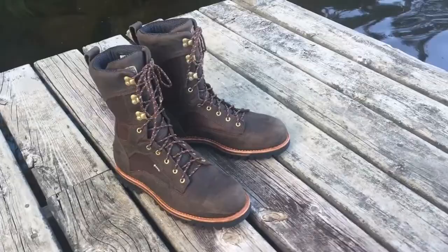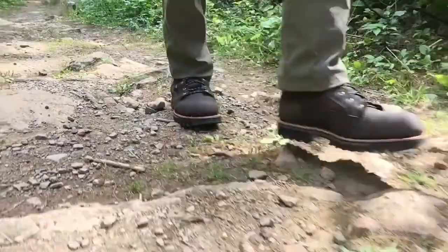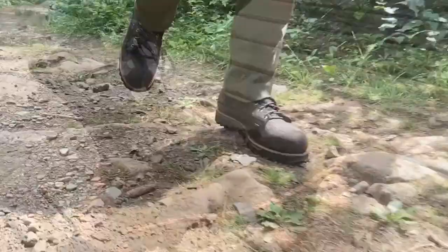Hey guys, what's up? Today we're going to take a look at the Irish Setter brand Elk Tracker 880 hunting boot. Let's take a look at the boot's features from bottom to top.